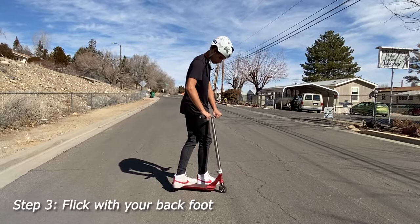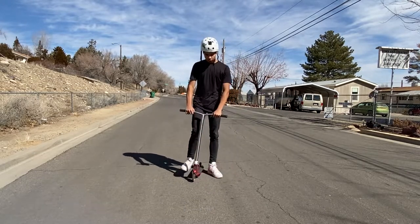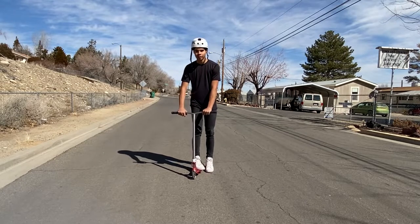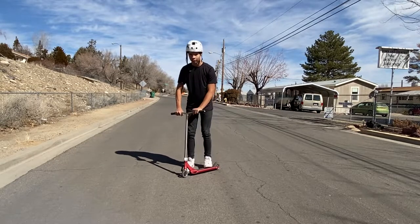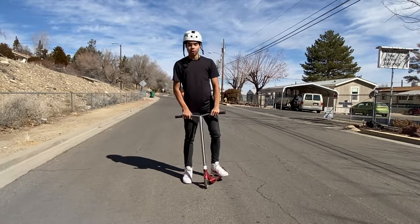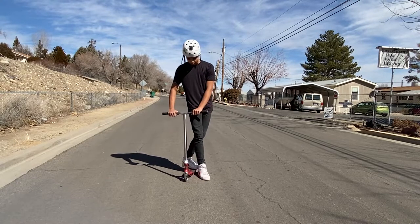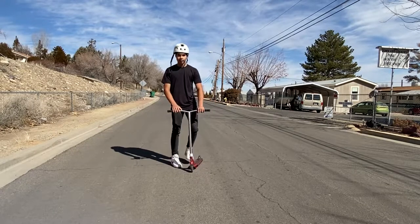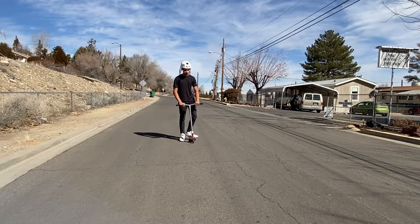I recommend doing this trick with your back foot, but that's just my preference. If you do it front foot, I find that the whip comes around a lot later and it feels different — it's like that instead of being a fluid motion like this. So it's just up to you on how you want to learn it. Experiment with how much you need to turn your bars and how much you need to flick the deck.